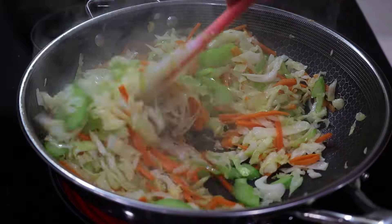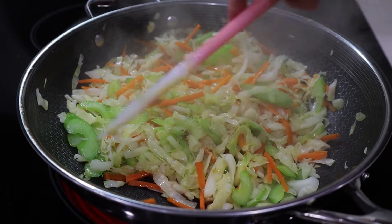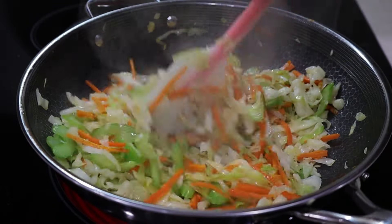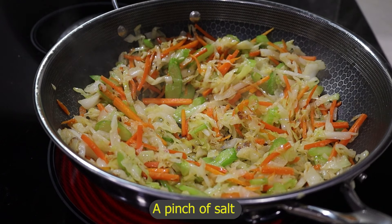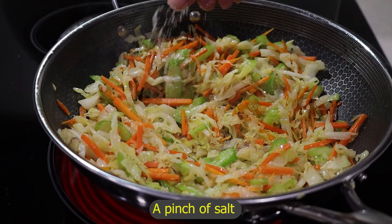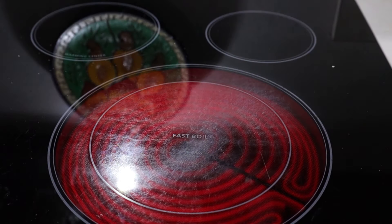Mix it up. Ginger makes such a difference. Now that it's done, I'm going to add a little pinch of salt. Done — remove it and put it in a bowl.